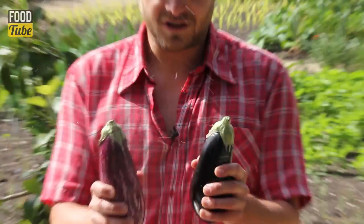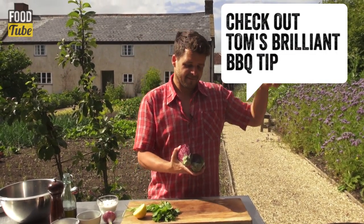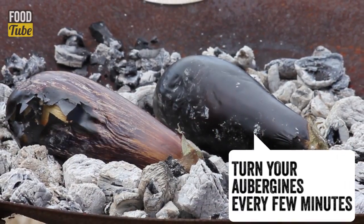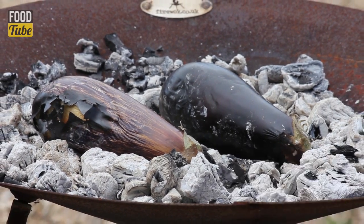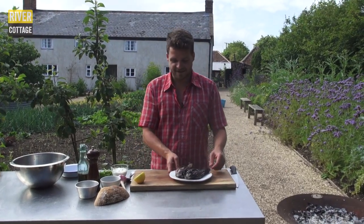First thing is to char our aubergines on the barbecue. I've already lit the barbecue — if you want to know how I did it, just check here. Straight onto the coals, the coals are nice and hot. The aubergines are charred now, nice and soft and ready to go.